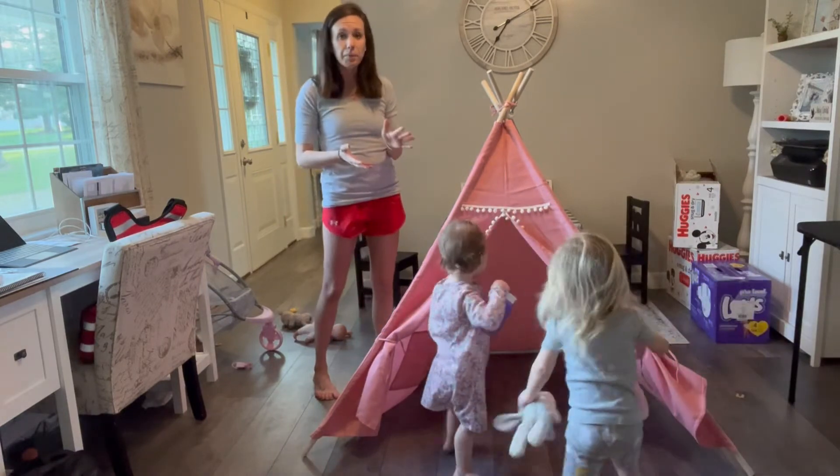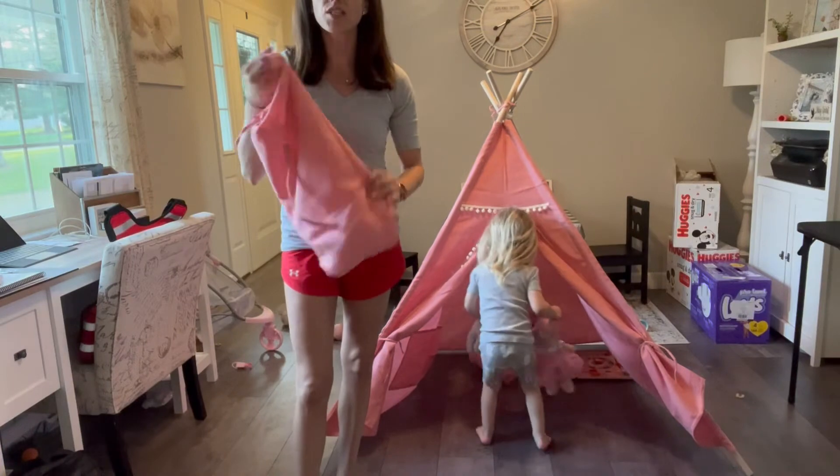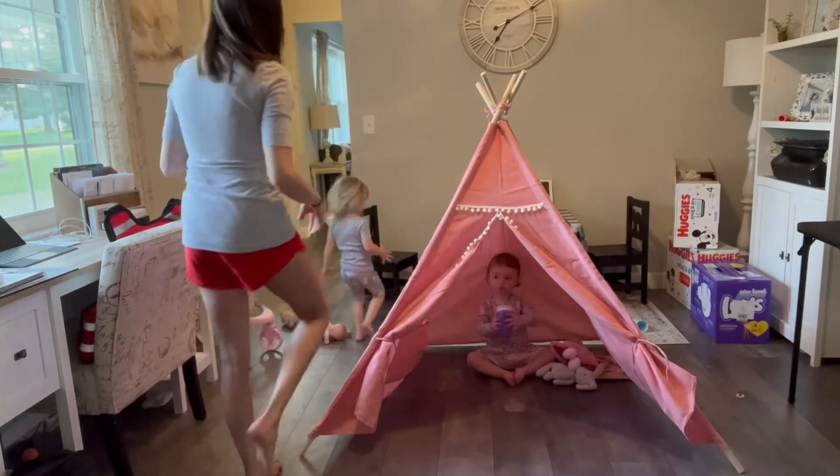You can easily take it apart as well, and it does come with this nice carrying bag. So if you did want to take it somewhere else, you easily could — just pop it and fold it right back in there.